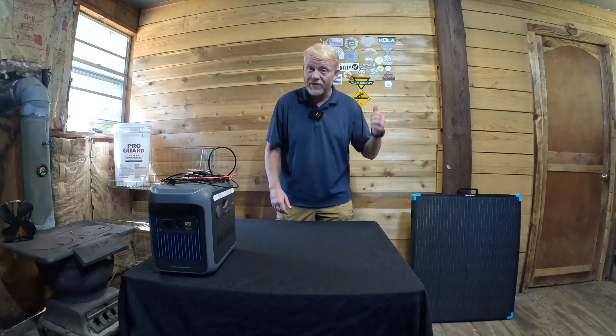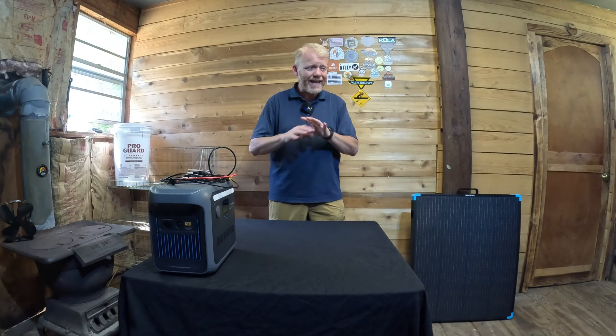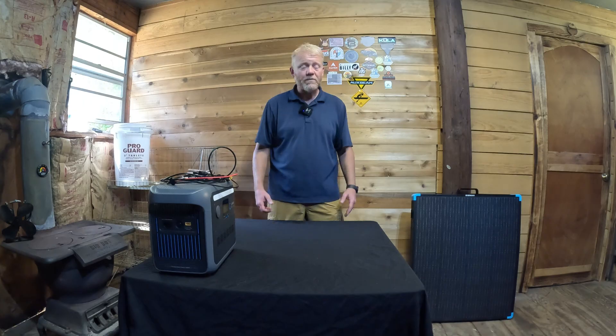My final thoughts: I don't think I've seen or tested any better suitcase. I like the product, I like that there's that much metal on it, and the build quality is excellent. I personally like that it's from Renogy — their customer service is great and it has a three-year warranty, which is absolutely outstanding. I don't think there's much to lose here. I highly recommend it, but always do your own research and I think you'll find the same thing.